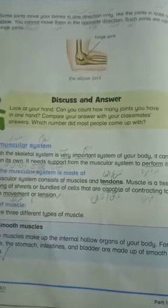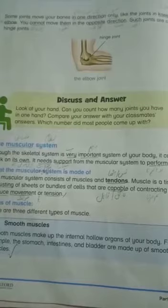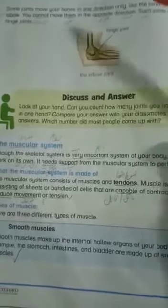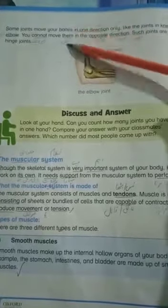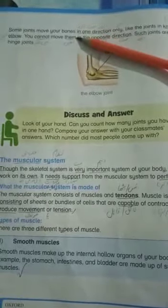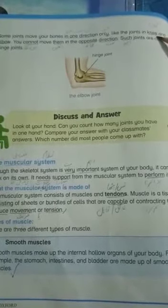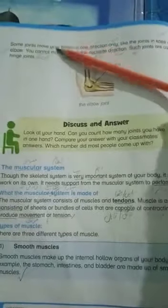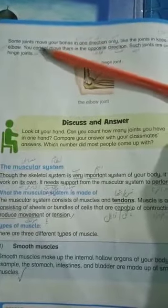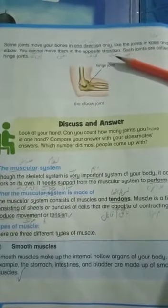What is the skeletal system made of? Some joints move your bones in one direction only, like the joints in the knee and elbow. You cannot move them in the opposite direction.